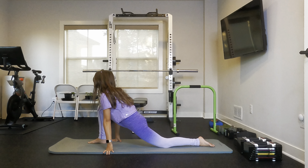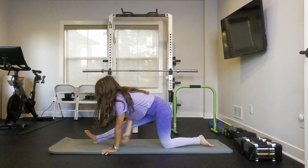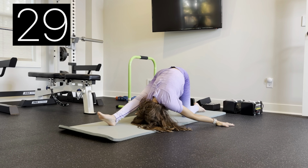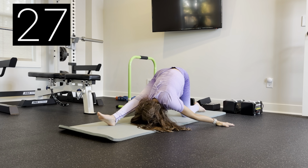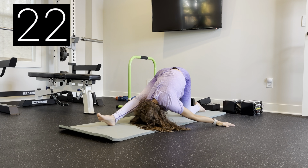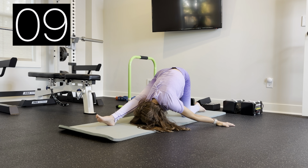And now we are going to go into a backwards lunge and we are just going to reach underneath the front leg.